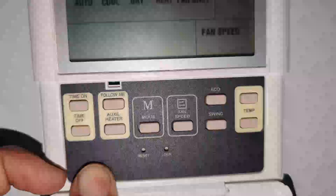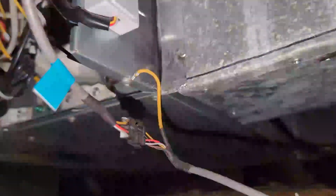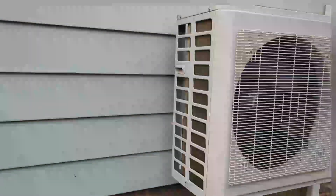At the other end, you plug in the wire that goes to the thermostat. That yellow wire going to the thermostat is also required to be grounded.